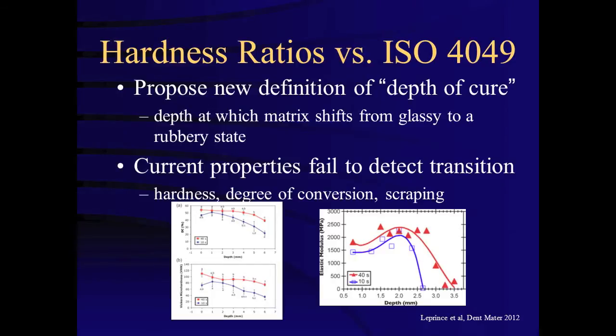The authors recommend that the depth of cure should be the depth at which the resin matrix switches from a glassy to a rubbery state using AFM and DSC. However, Fleury and others contend that the hardness ratios can vary depending on how the top or maximum hardness is obtained.